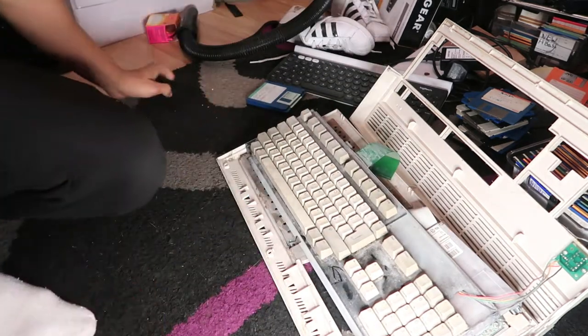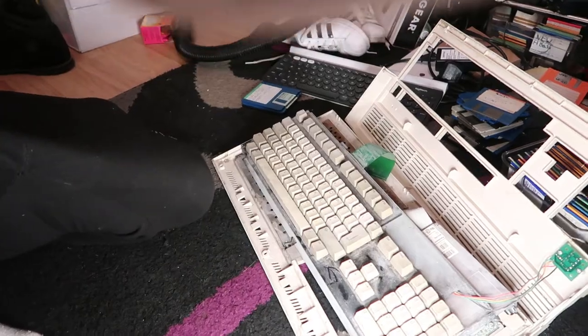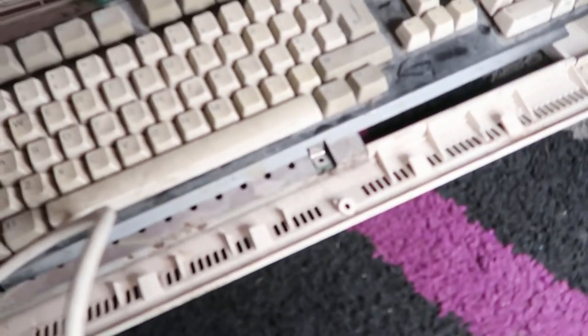At this stage I didn't really want to use any damp stuff — no isopropyl or anything like that — I just want to keep it pretty dry. Now I've got the power supply, and as you can see this is the old original power supply for it. I'm going to plug that in and see what happens.